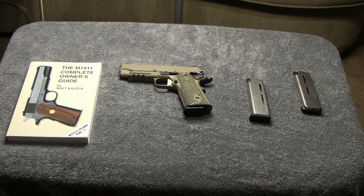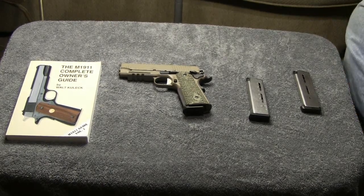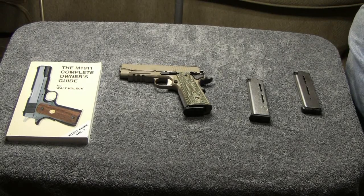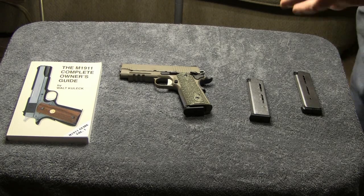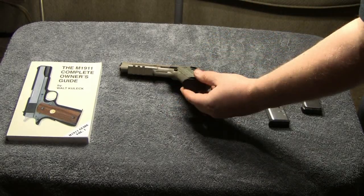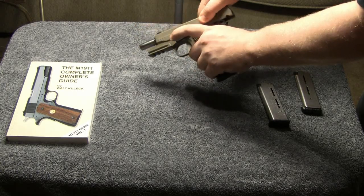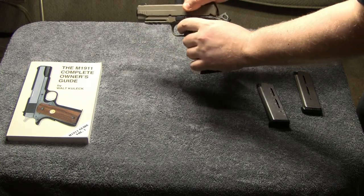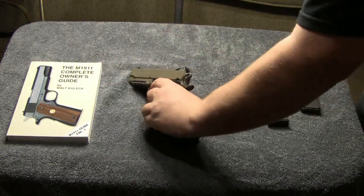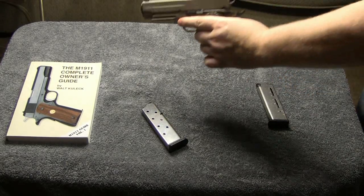What I'm going to do now is hand cycle this a few times, because sometimes even with the SIG magazine the slide wouldn't lock back manually when racking it by hand. So I'm going to hand cycle this with the SIG mag and then with the Wilson mag and tell you if there's a difference I can tell. OK, right in there now is the SIG magazine that came with the gun. Now I'm going to put in the Wilson Combat mag and do the same thing.